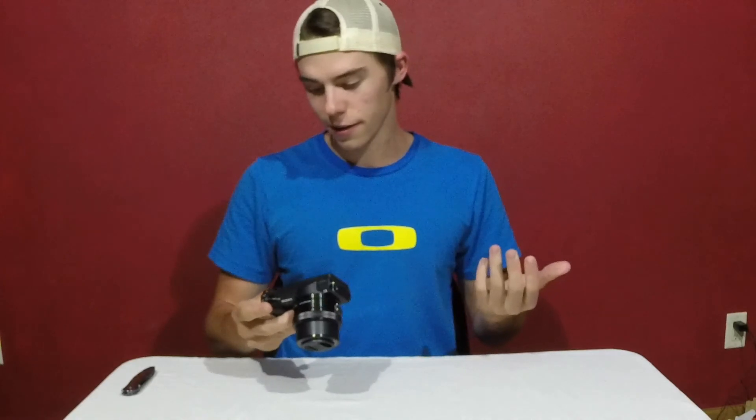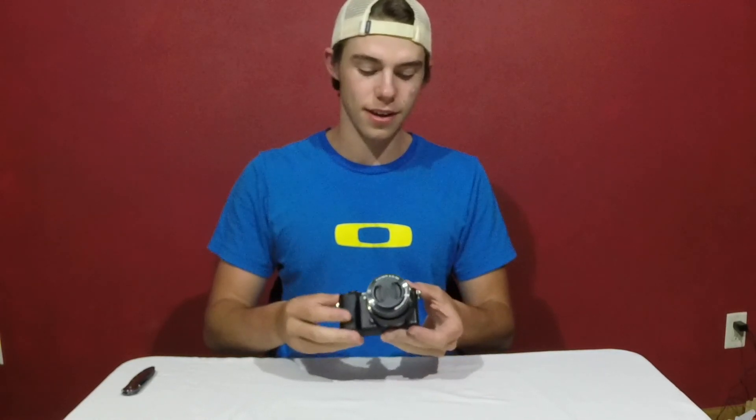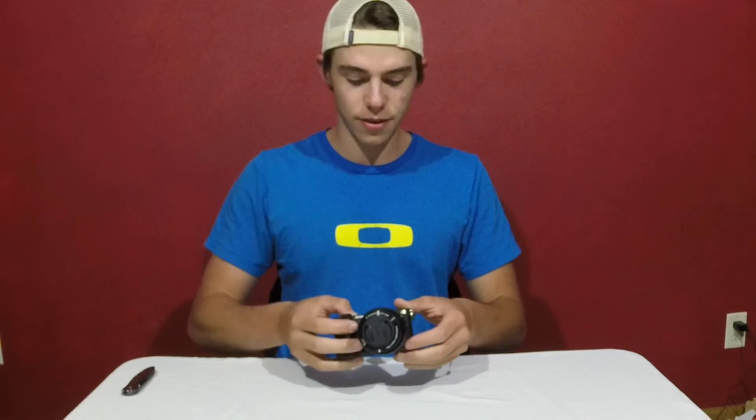It's got zoom, which the GoPro doesn't have, better autofocus, better mics hopefully. All in all I think it should be better quality, faster frame rates, and whatnot. Additionally, I also got a 64-gig memory card and a case — I don't know, this is what they recommended.